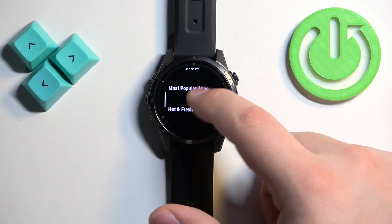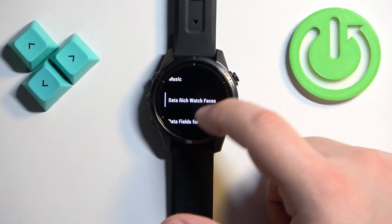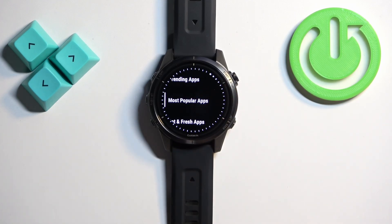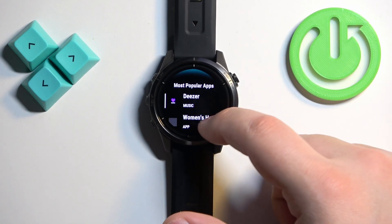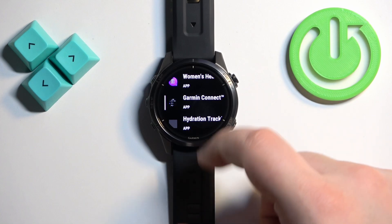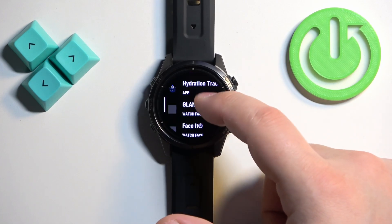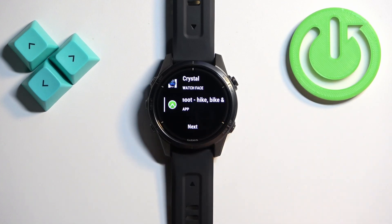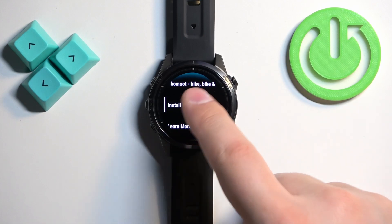We have trending apps, most popular apps, hot and fresh music, and stuff like that. Let's find, for example, the most popular apps. Here let's find the application we want to install — some watch faces, as you can see. Let's say we want to install this one. Tap on the application you want to install, then tap on the install button.